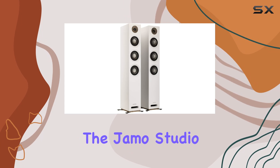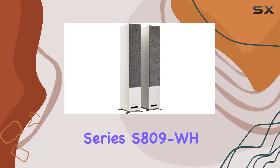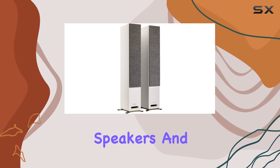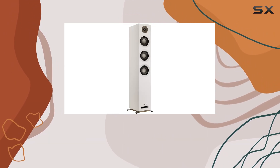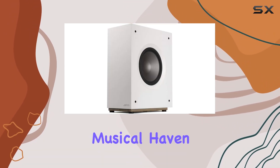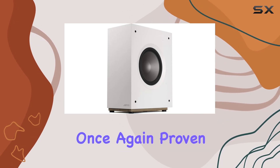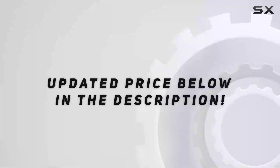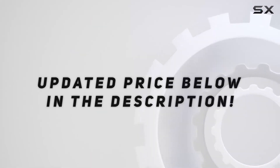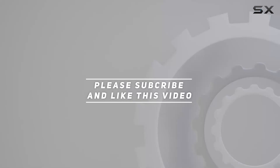In conclusion, the JMO Studio Series S809WH floor-standing speakers and S810SUB White are a powerhouse combination that transforms your living room into a cinematic and musical haven. Klipsch has once again proven why they are a top choice for audio enthusiasts. Check out the video description for updated price, and thank you for watching.